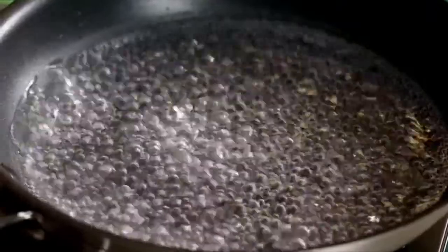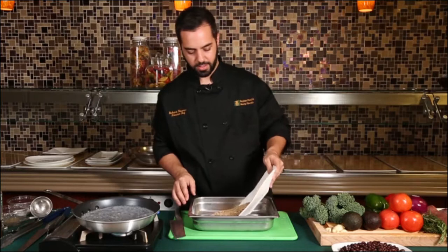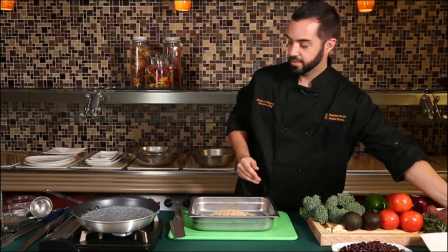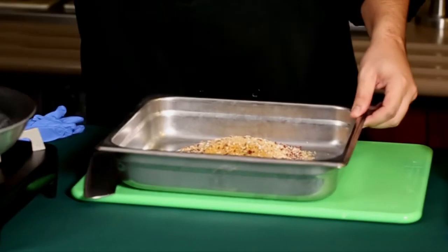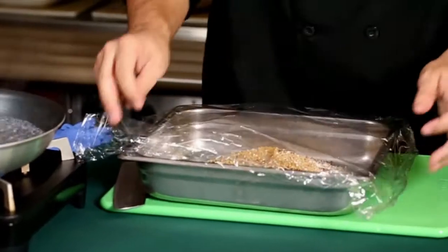We're going to start off by bringing some water to a boil, and we're going to add our quinoa. All we're going to do is add some hot water over our quinoa, then wrap it up tightly and let it seep.